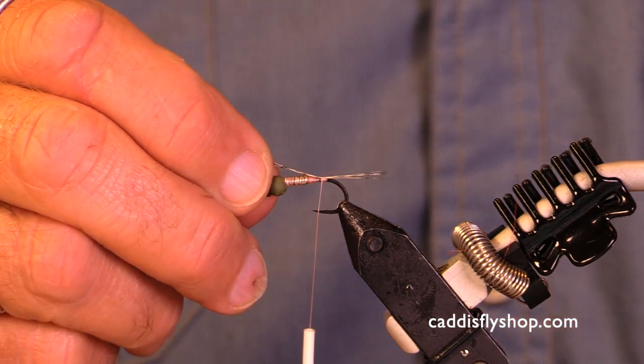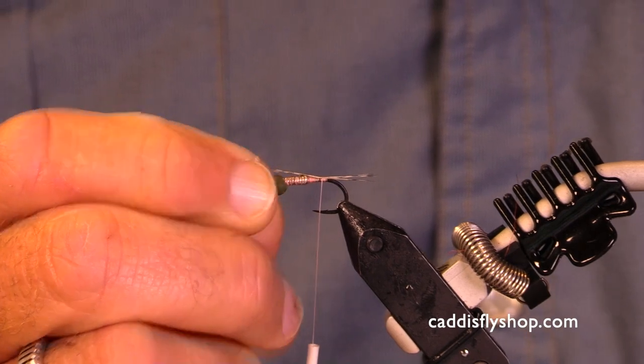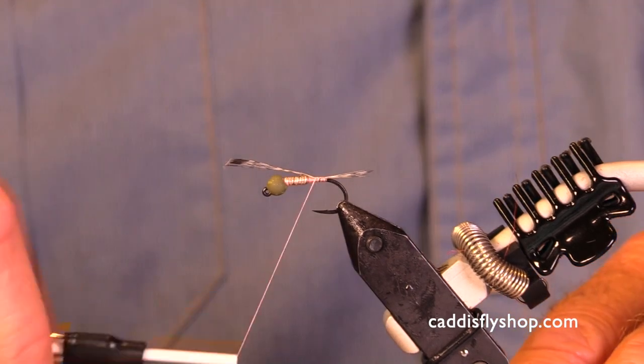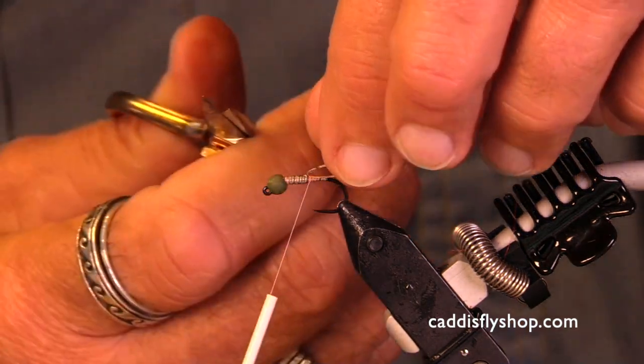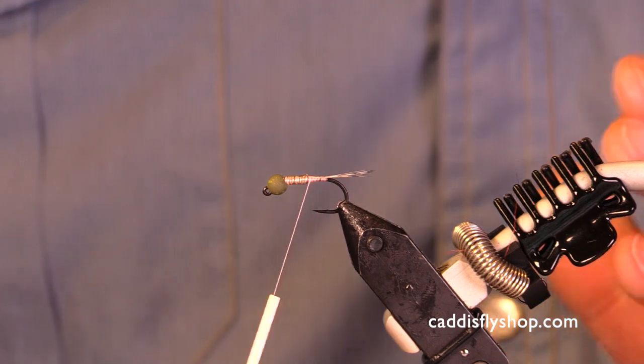That looks about right but I want to shorten it a bit, so I'm pulling it — shortening it quite a bit — keeping it on top. I'm going to wrap forward just as far as the wire starts, then trim. This is where really fine-point scissors are important so you can get close.